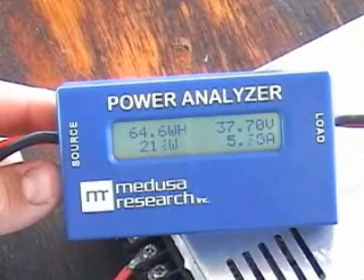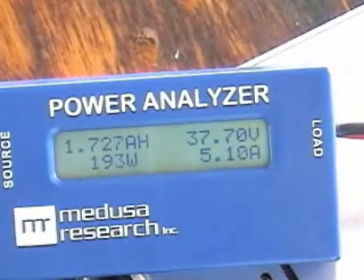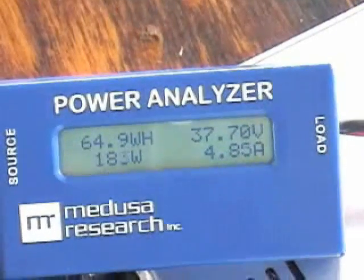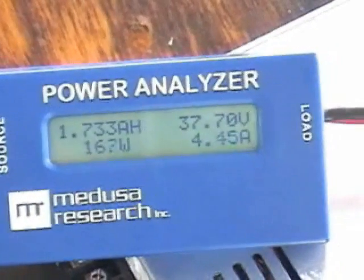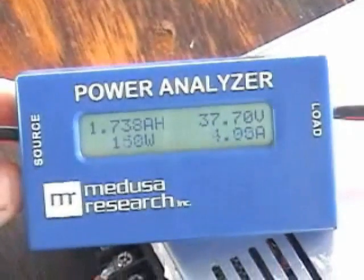Okay, charge is almost done. The current is starting to drop quickly — it's 5 amps now, and it has put in 1700 milliamps, which is pretty good.